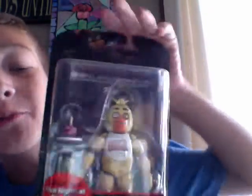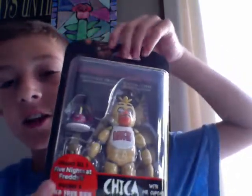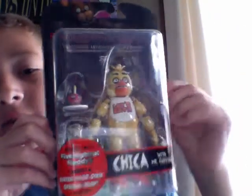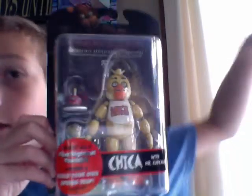In my last video I opened another one of these — I opened Freddy. Go check out that video, it should be the video right under this. It says Freddy figure made by Funko.